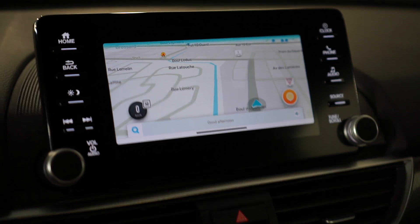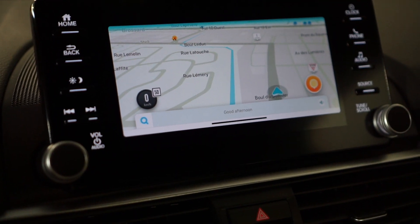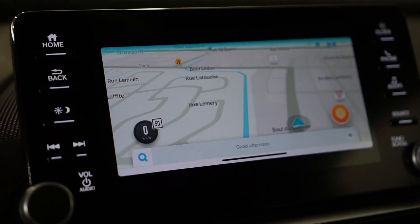That was a quick video showing you how to mirror your phone's screen onto your car display using a jailbreak. Without further ado, this video is over — hope to see you guys in my next video. Peace out!